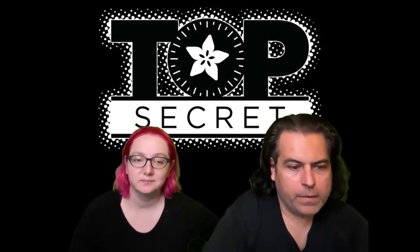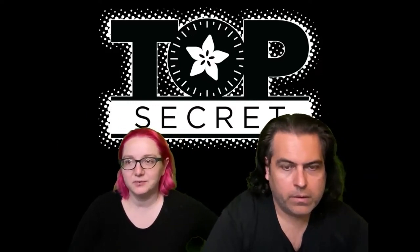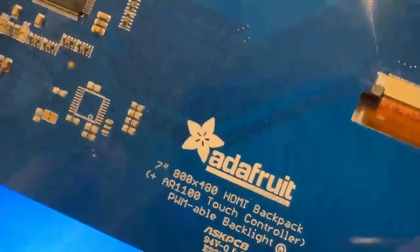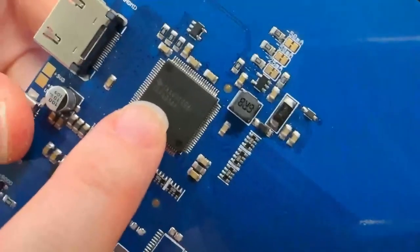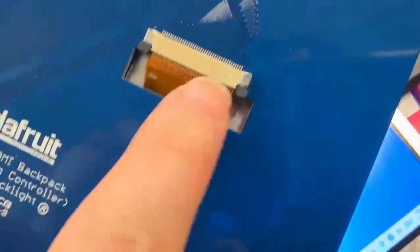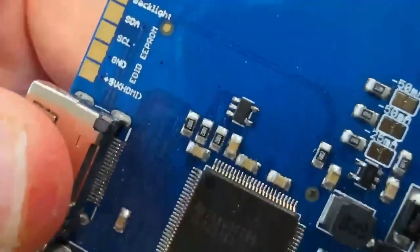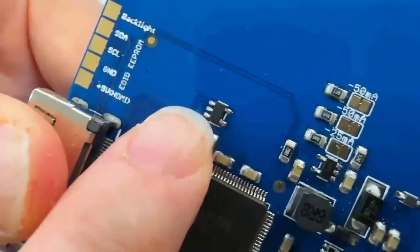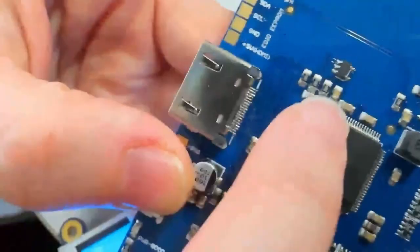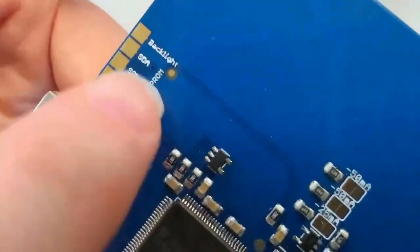First up for Top Secret, we have this DVI thing. This is one of our TFP401-based HDMI TFT backpacks - it has an HDMI input that converts to a 24-bit TTL display. When you connect to HDMI, there's this little EEPROM here - a 5-pin 24LC04 - and it contains the EDID, which tells the computer plugged into this monitor that this is an 800x480 resolution display.